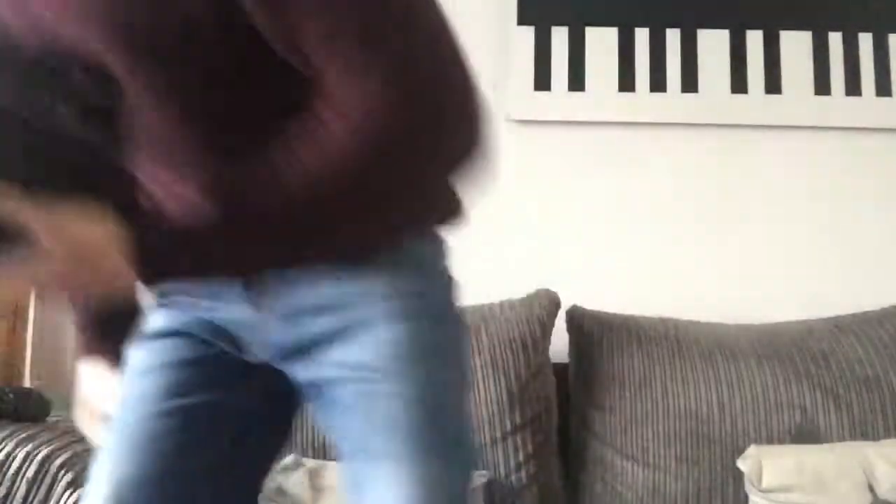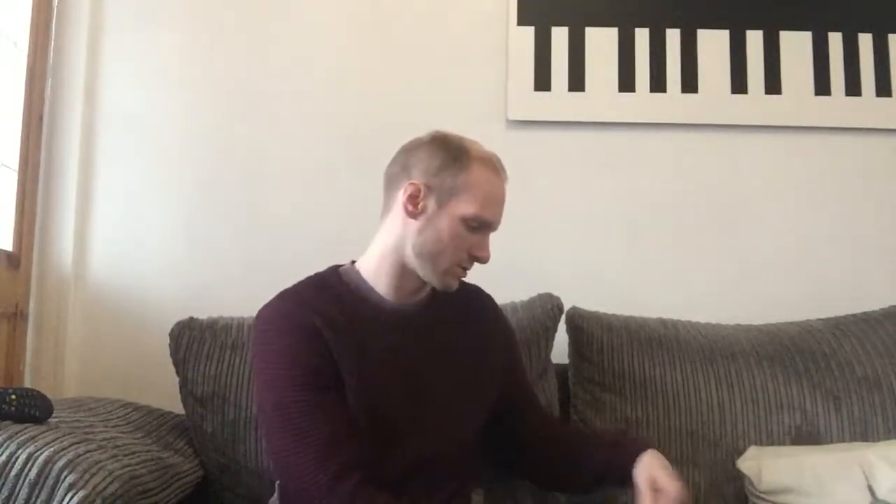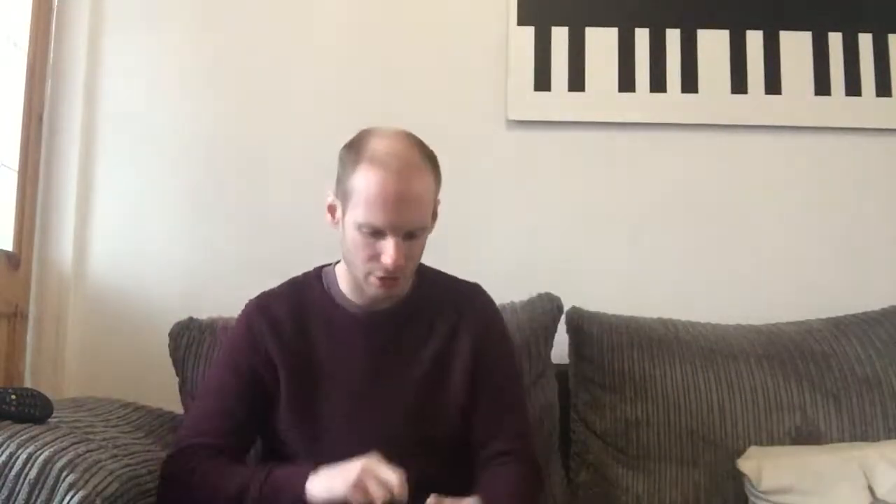So they come in a case like this. The light is not very good — I'll put the light on because it's just ridiculousness. Is it any better? Yes, it is. There we go. It comes in this good case, like I said. Excellent. It comes with a little pouch here which has got all your little things.